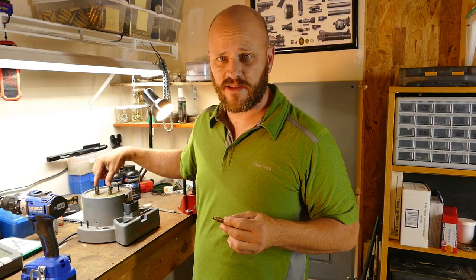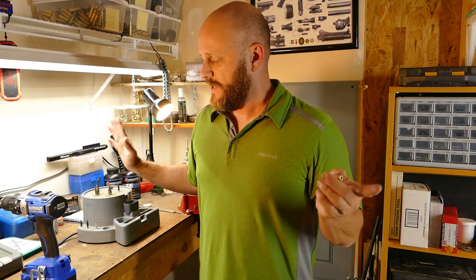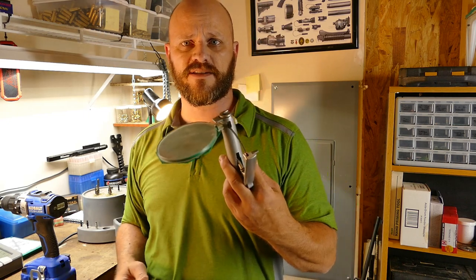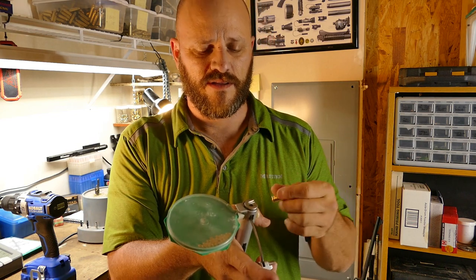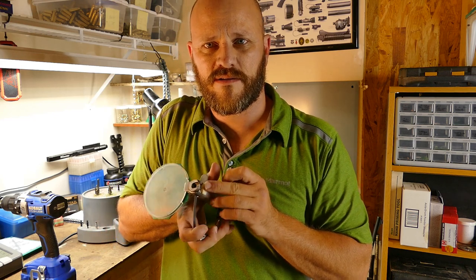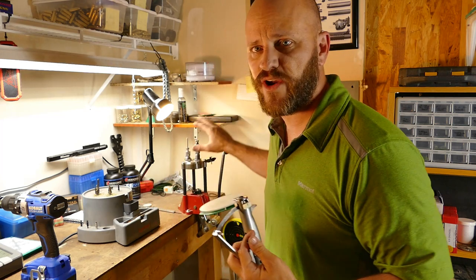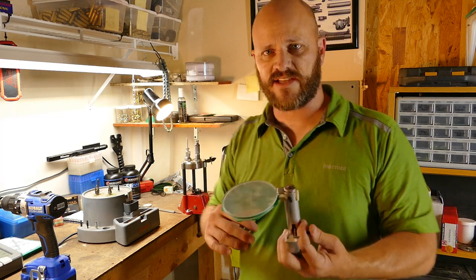I've got that step out of the way — trimmed it and prepared the case mouth. These tools are also available as hand tools, so you don't have to buy all this expensive stuff. I think this station was around $110 to $140. The next step is to put a primer in. I use this RCBS hand priming tool — it's got a plunger, a case holder, and a hole in the center. I also have a press-mounted one but I don't love it. I prefer to take my time with this when I'm going for precision.